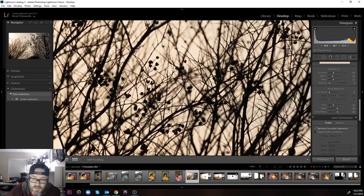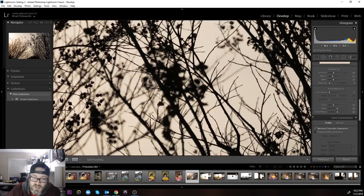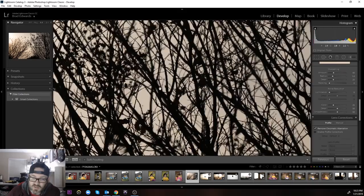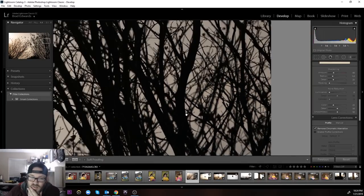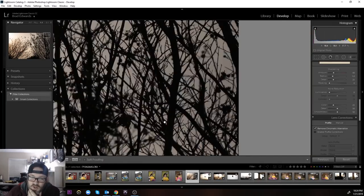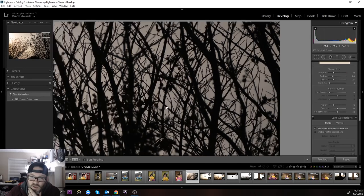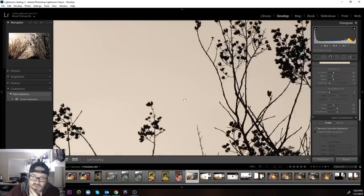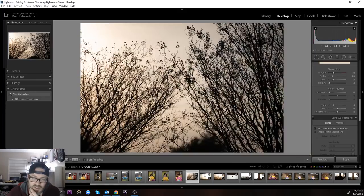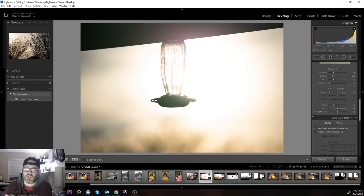I'm so impressed with the lens as far as the way it performs with aberrations, because a lot of times zooms shot wide open will give you a whole lot of green and magenta when shooting into the sun or in super high contrast situations. There's just literally none here to speak of at all.